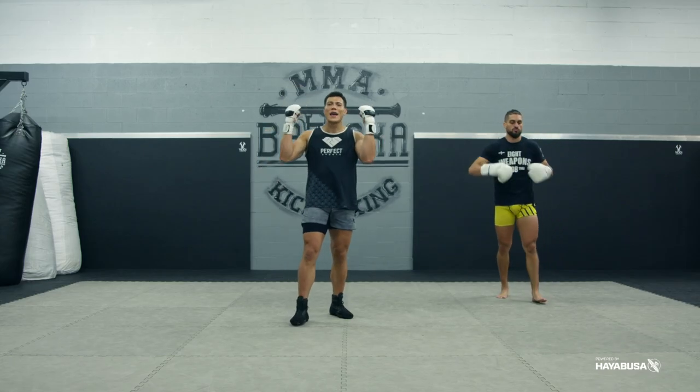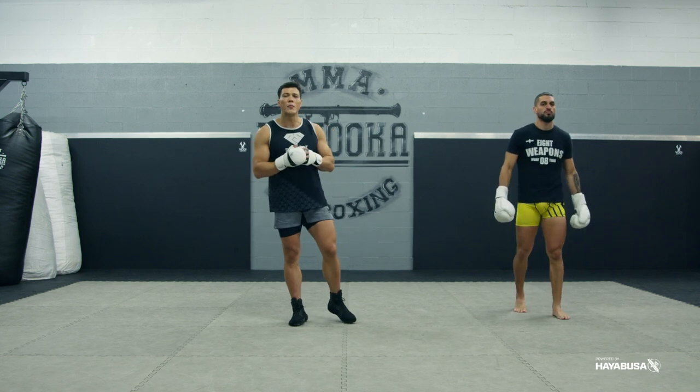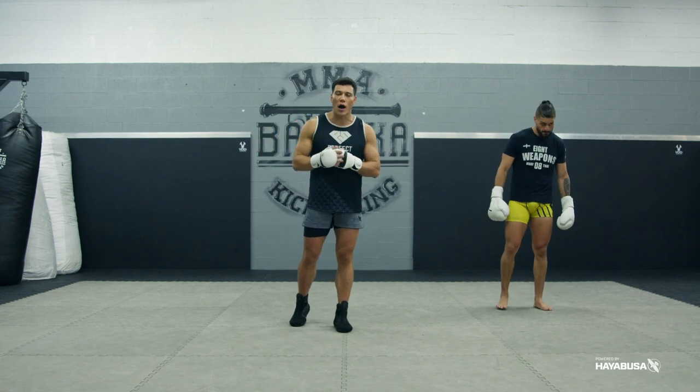Welcome back to Bazooka Kickboxing and MMA. Today's episode, powered by Hayabusa, is three common mistakes kickers make when fighting a good boxer.